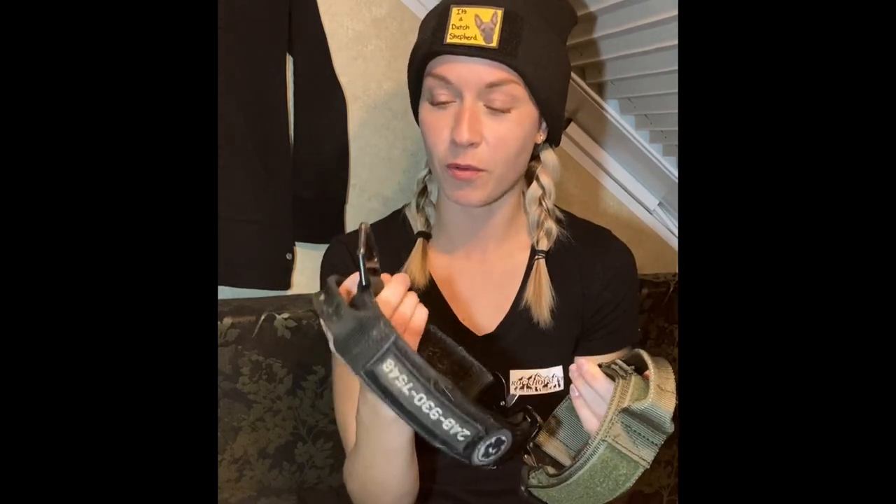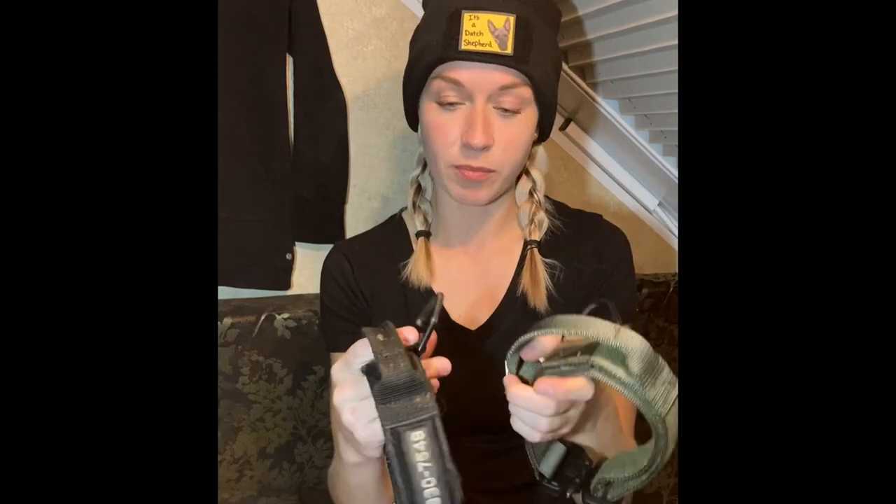I'm Jill with Rockhouse K9, coming to you today to do a comparison of these two collars from Ray Allen. This one is the Cobra buckle with a handle, and this one is the nylon ID service collar, also with a handle. Similarities: they've both got a V-ring that we can hook leashes to, they're both one and three-quarter inch wide, and they can extend up to 25 inches.